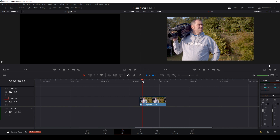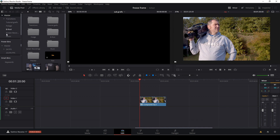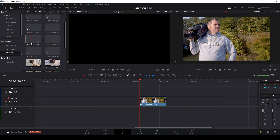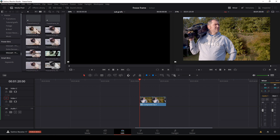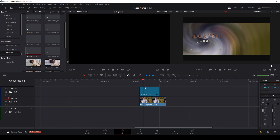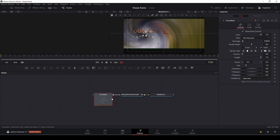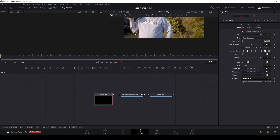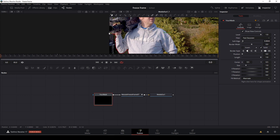Let's use this little clip and I'll show you how the Freeze Frame text works. I'll go into my Power Bins, go into the folder, and drag one of the templates — let's take number seven — and drag that onto my clip. I'll put my playhead over the template and my clip, go into Fusion, go to your mask, and go to the beginning of the clip. Then I'm going to draw a quick mask around the subject.